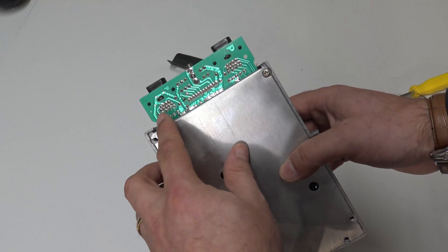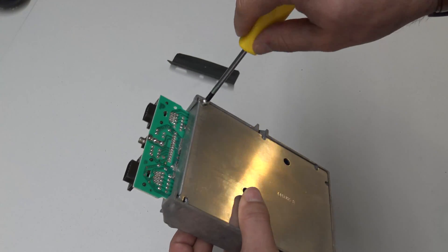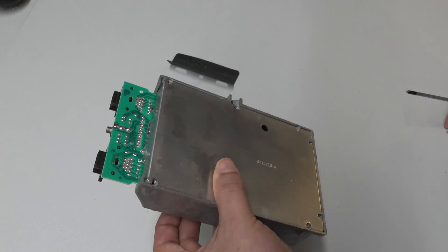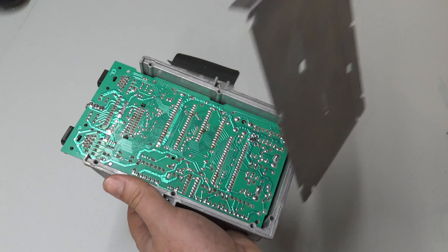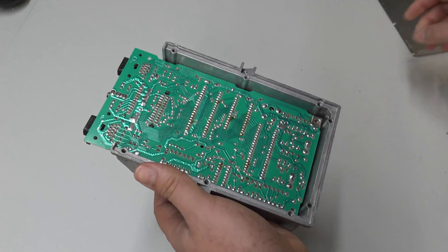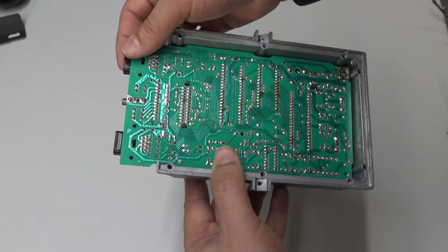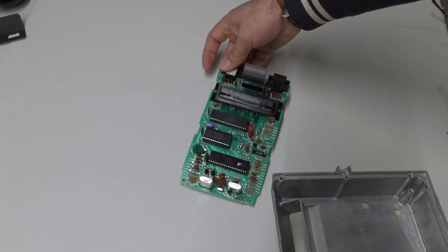I've already removed a few of the screws just to make it a little bit easier. There we go — let's have a look at this PCB. On first inspection, the PCB looks absolutely immaculate; the condition of it is really quite impressive. And there's that fantastic enclosure.